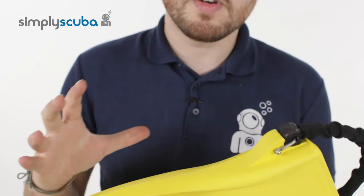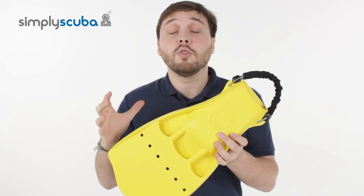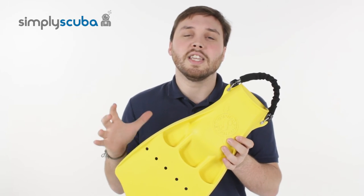Very tough, very strong fin. Nice bright yellow color — it's good to be seen underwater. That's the new Scuba Pro Jet Fin in yellow.